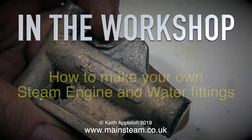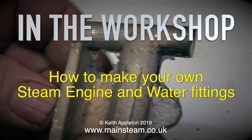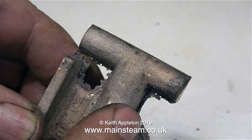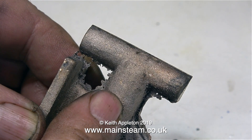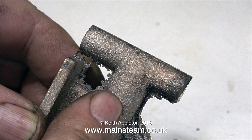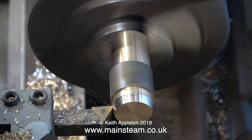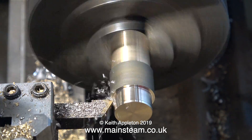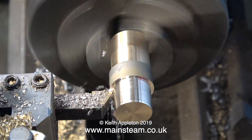In the workshop — how to make your own steam engine and water fittings. As there are many commercially available steam engine and water pipe fittings out there, why do I need to make my own? I want to make a T-piece, and I'm thinking about using this water pump casting. The T-piece needs to have two male threads and one female. I bought this casting from Black Gates Engineering, and it was about the nearest we could get. I need to be able to screw in a 3/8 by 32 threads per inch steam tap, and the two other threaded ends will accept 3/8 by 32 threads per inch union nuts.